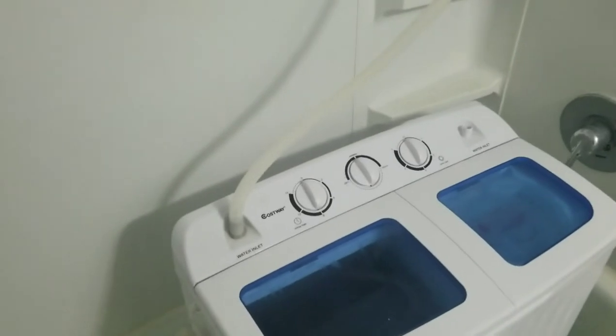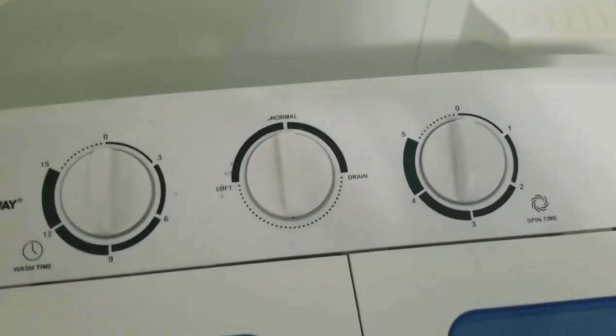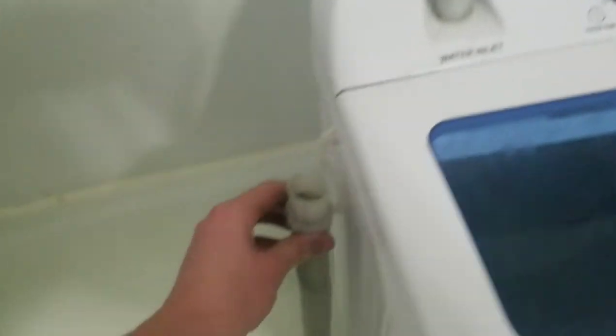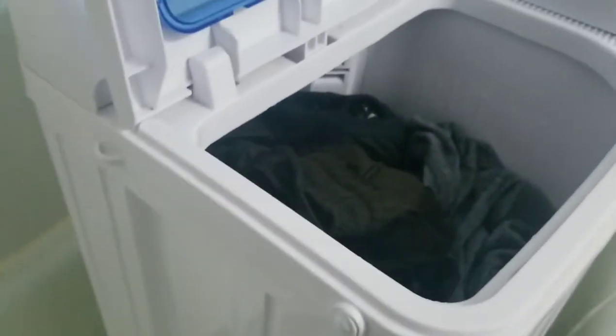So now that the 15-minute cycle is up, it is time to switch it to drain. Here's the drain tube, which comes out of the bottom. Just let it drain out. If you look inside, you'll see the water is quickly going down, being drained into the tub and down the drain.